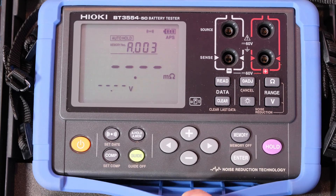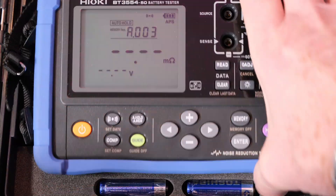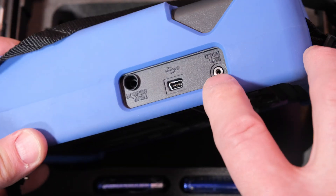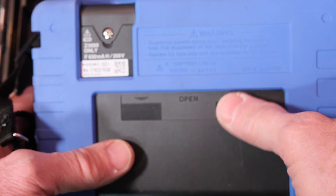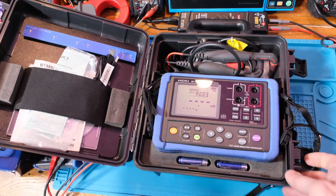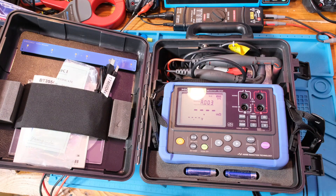It has noise reduction technology. It also has a nice silicone case to protect it. The ports on top include a temperature port, a USB port, and one labeled 'external hold' — I imagine there's some kind of switch to capture measurements there. There's a battery compartment and a fuse compartment, and a place for extra fuses. It's a nice case — if you've ever had a Pelican-type case, you know what I'm talking about.